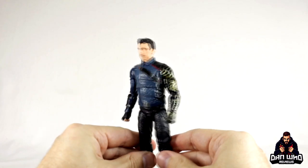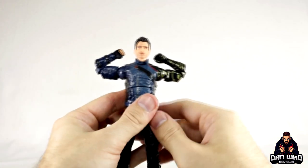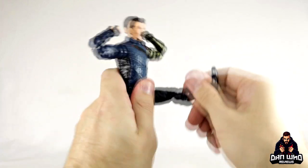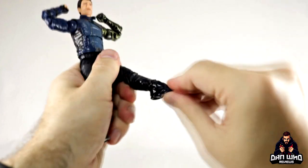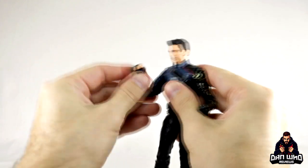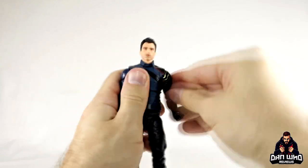Bucky Barnes with his haircut and his Vibranium arm looking good. Articulation in the arm will go to 90 degrees. There is a swivel at the top of the arm, and double-jointed elbows on both arms — they both work pretty well. There's definitely an ab crunch: crunch forward, crunch back. The swivel is underneath the belt so it will swivel around there. Legs go out that far, forward that much, but back not so much. The foot has a decent ankle pivot and hinge. Both hands have a hinge back and forth rather than up and down. The head is on a dumbbell, so a decent range of motion.